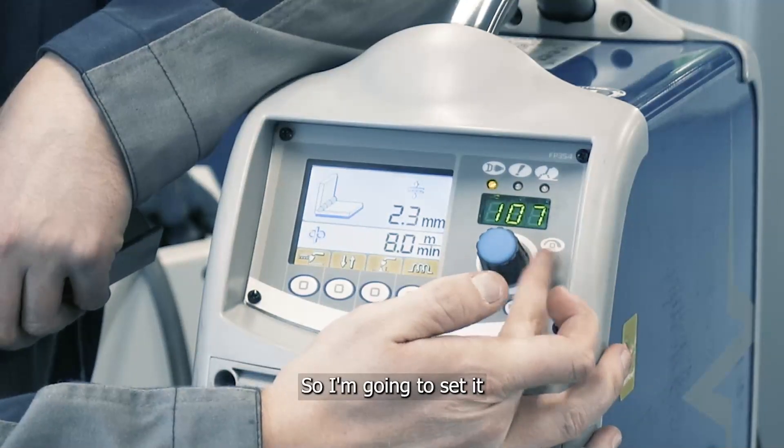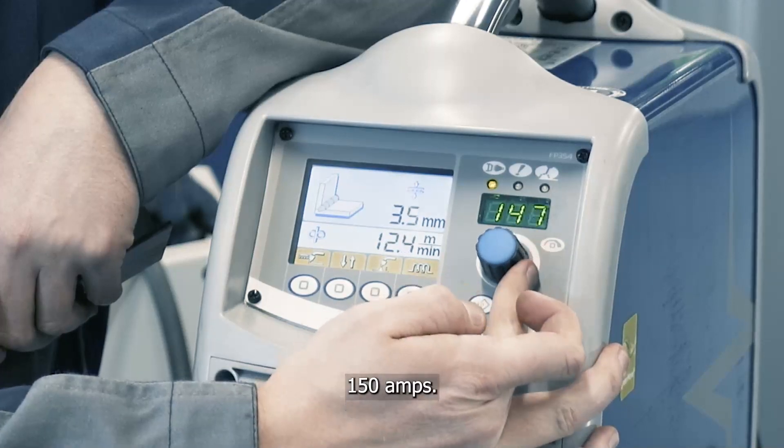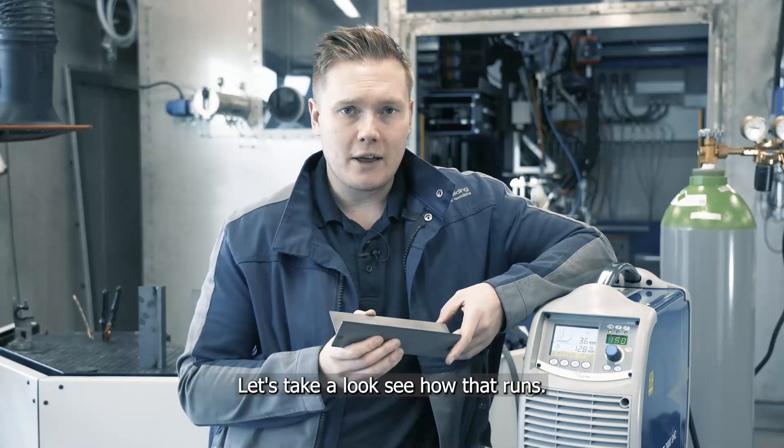I'm going to set it up to around about 150 amps. This indicates around about three and a half millimetres, which for a fillet weld is about right. Let's take a look and see how that runs.